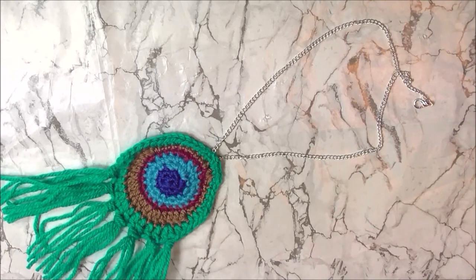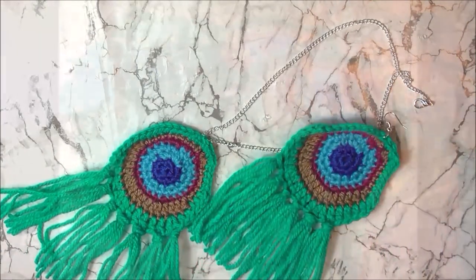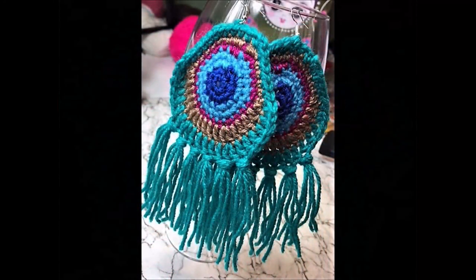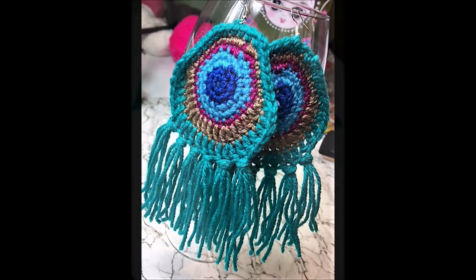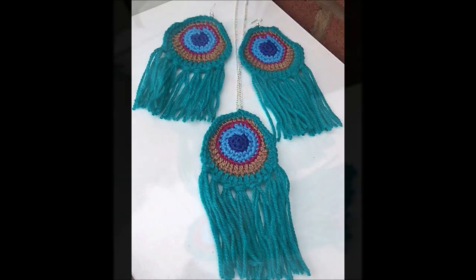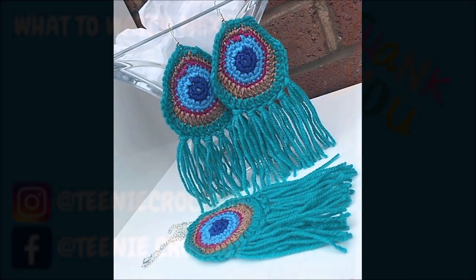These are honestly so easy to make and I'm really proud of how they turned out. I will be typing up this pattern and will have it for free on my Ravelry store — I'll leave a link below. If you like this, please leave a thumbs up, a like, or leave me a comment. And other than that, I am Teenie Crochet — have a lovely day, bye now!